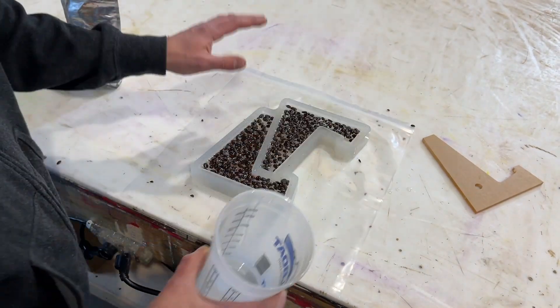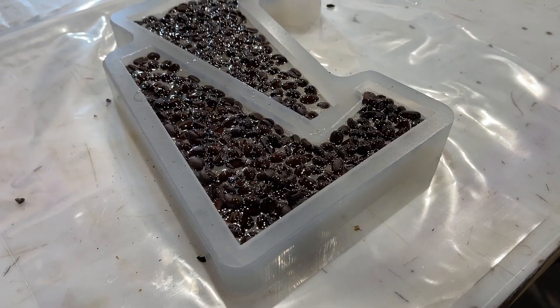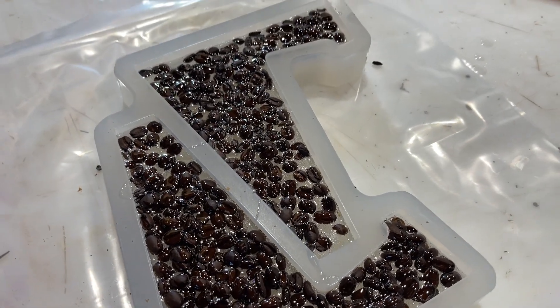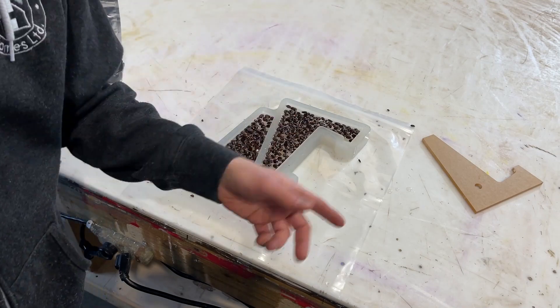All right, I've laid some resin on top of those guys just to kind of seal them in. I don't want to come back tomorrow, pour another layer, and find that there was a coffee bean that wasn't fully set and it rises to the top. So I've put a nice thin layer on that. I'm going to come back tomorrow, put another layer down to flatten this thing out, and then we can demold the next day.